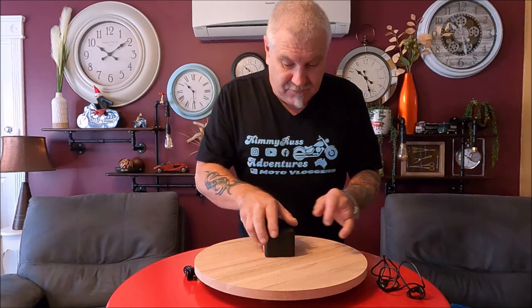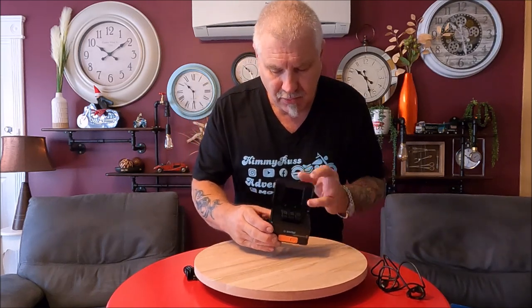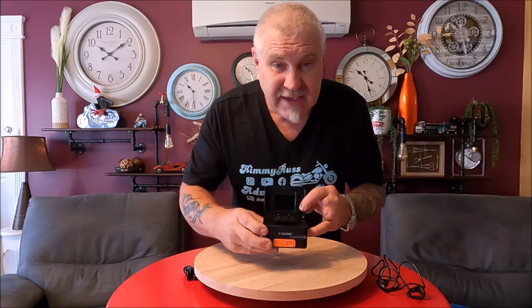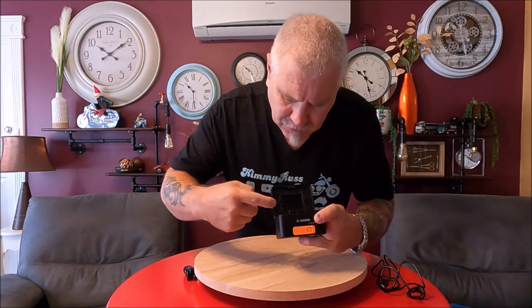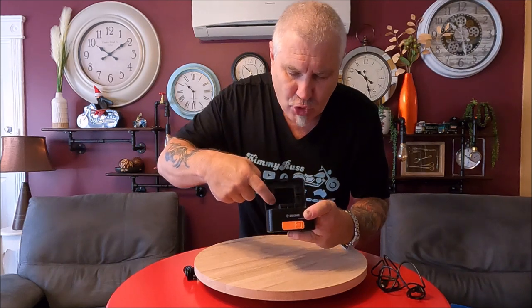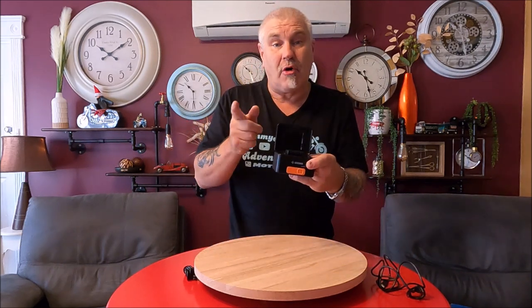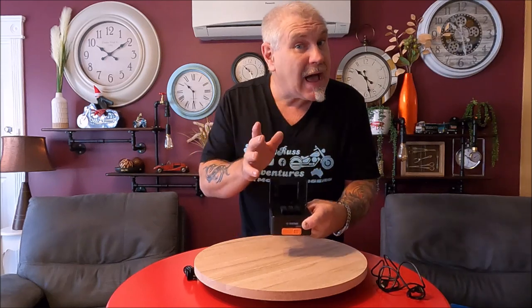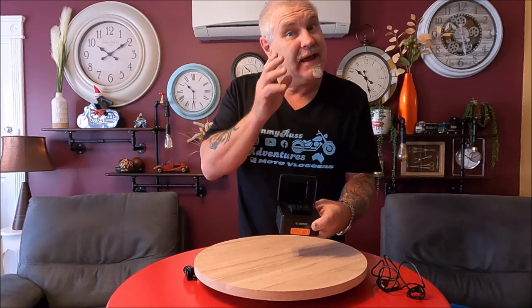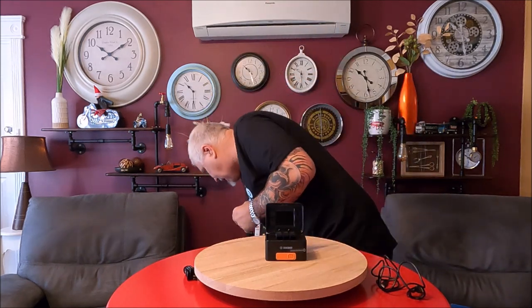The neat feature of this is what's inside it. It will hold four memory cards for the GoPro, and it will charge three batteries at a time. It will charge GoPro batteries 5, 6, 7, 8, 9, and 10. Yes, they're different sizes — I have some here.